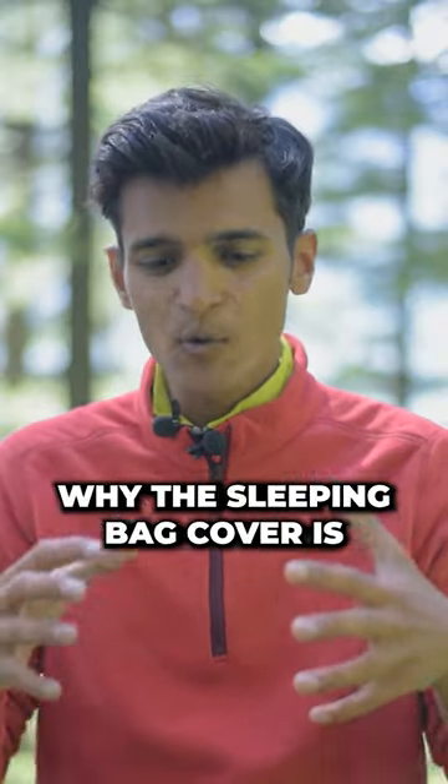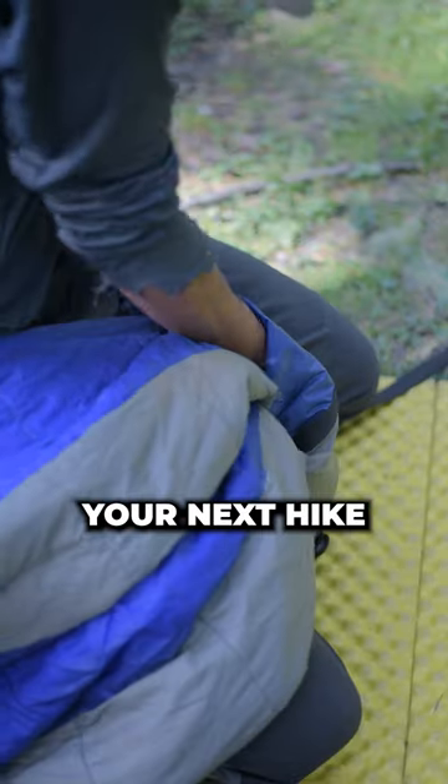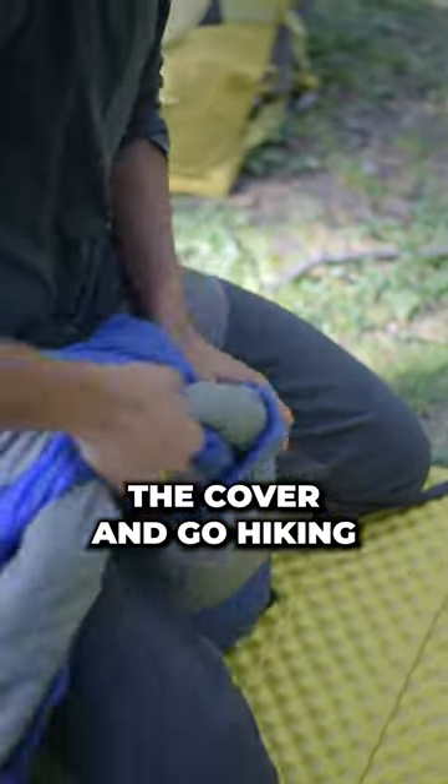Guys, please remember there's a reason why the sleeping bag cover is known as a stuff sack. So next time when you plan your next hike, just stuff your sleeping bag inside the cover and go hiking.